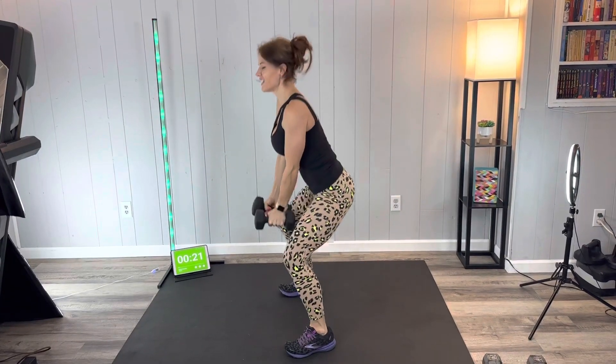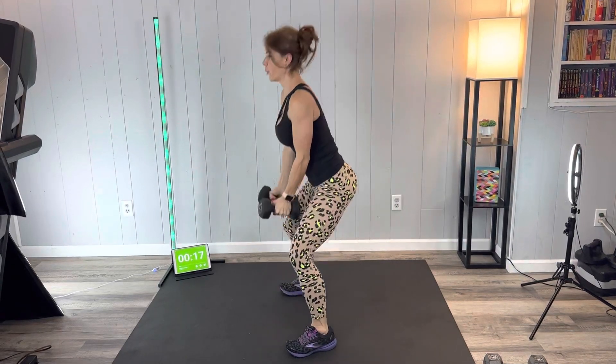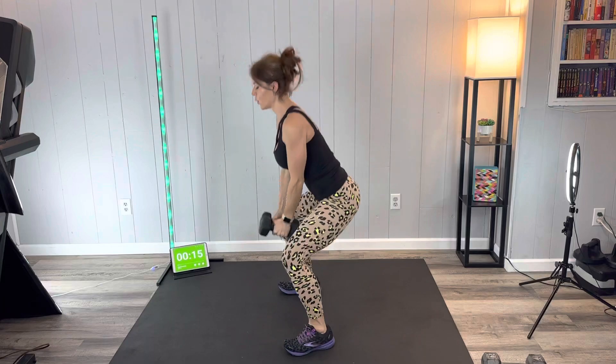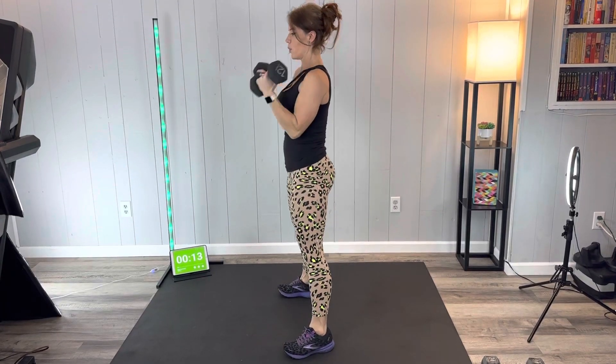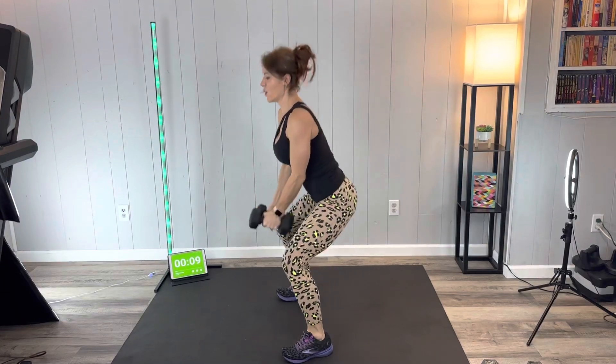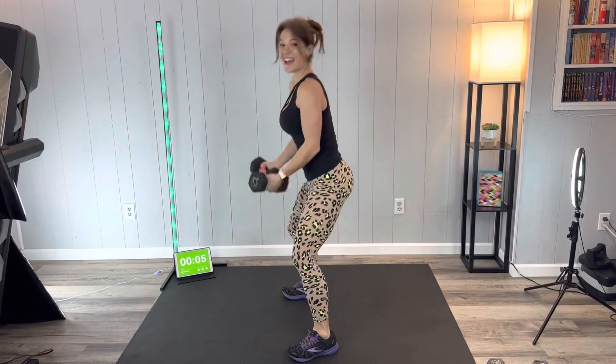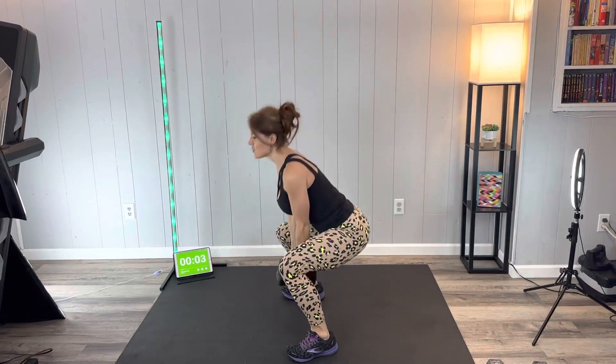Doing great, keep moving. Keep that butt reaching back on every squat, neck neutral. We are almost there — five seconds, you can do this.